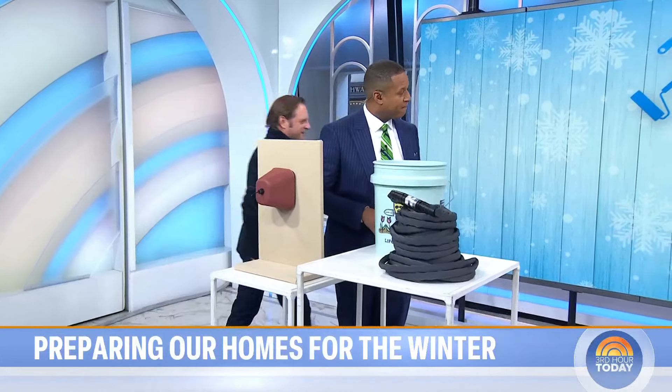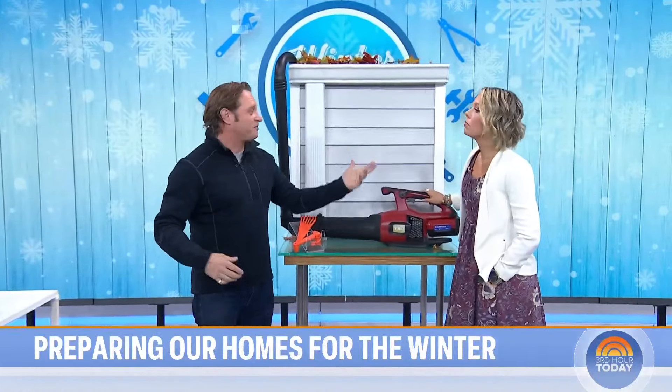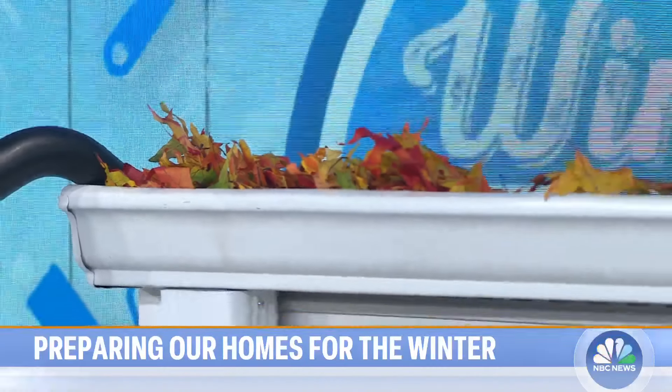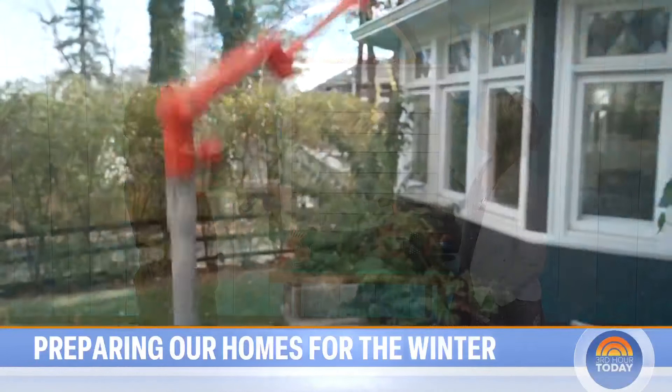There are leaves everywhere, but you don't want them in your gutters. And also you've got boys — frisbees, balls get up on the roof. This is great for getting leaves and balls and whatever's on your roof so you don't have to climb up on a ladder. You just put this on an extension pole and up you go, pull it down.